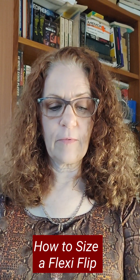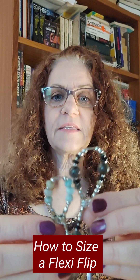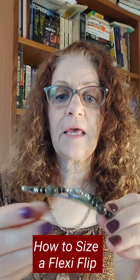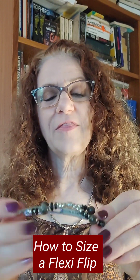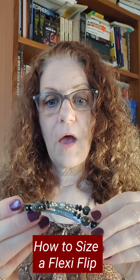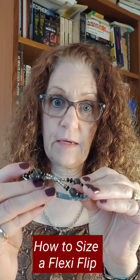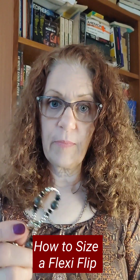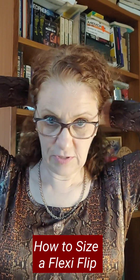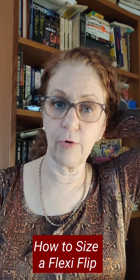A medium, if you compare them side by side, is significantly larger than a small. On the tightest setting, it will be the larger part of an extra small to a small, and then the largest setting is going to be a medium. For me, the medium is the one I would use if I'm going to put all of my hair into a ponytail.